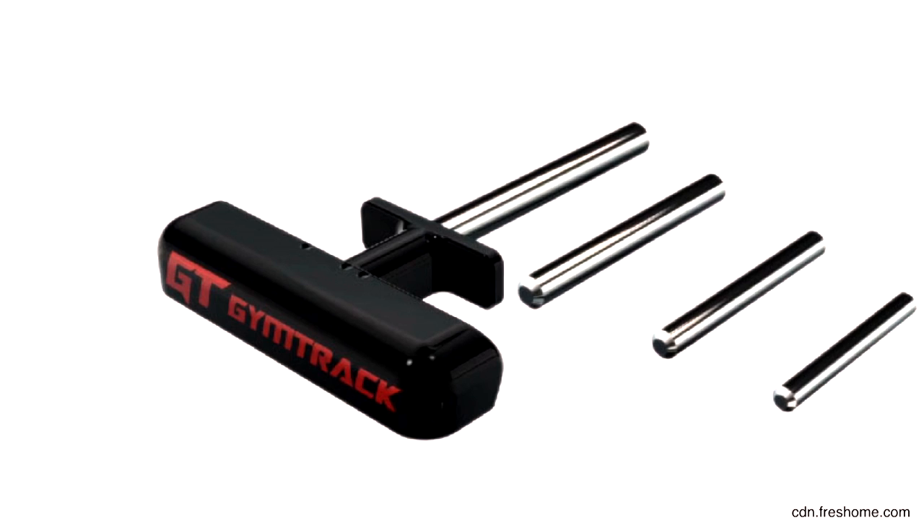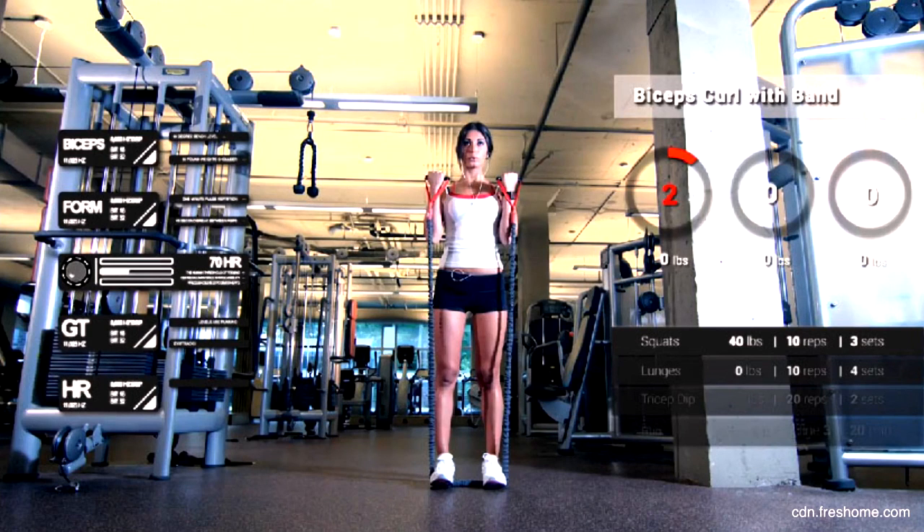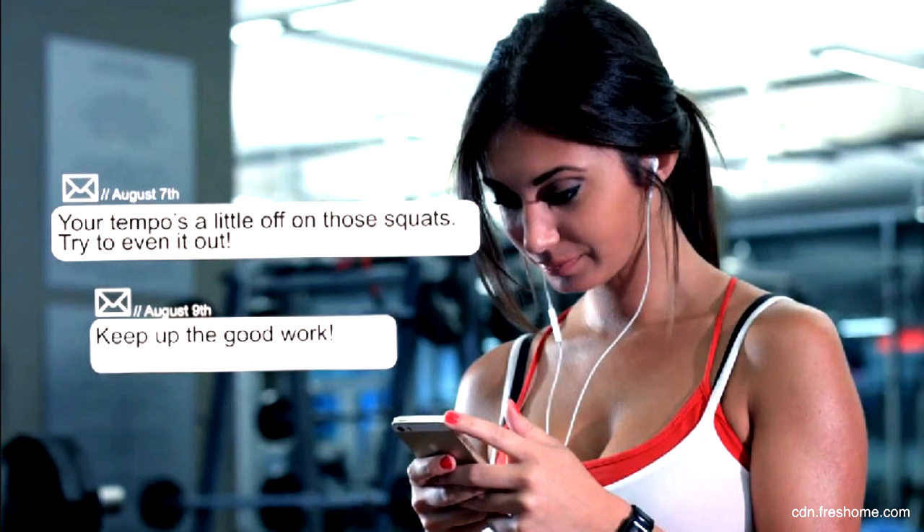Hey there. GymTrak is a system of smart connected devices: a smart pin that replaces the current pin on weight stack machines, a wearable device, and a barbell attachment that allows for everything in the gym to be tracked. We use connected sensors and very smart algorithms to look at exactly what reps and sets you're performing, look at the metrics that you're getting, and also give you feedback and input based upon that.